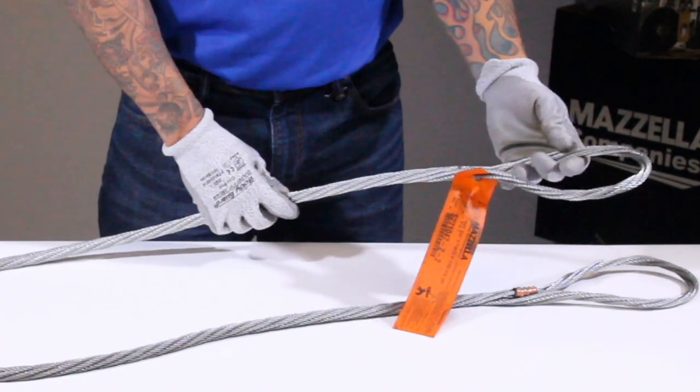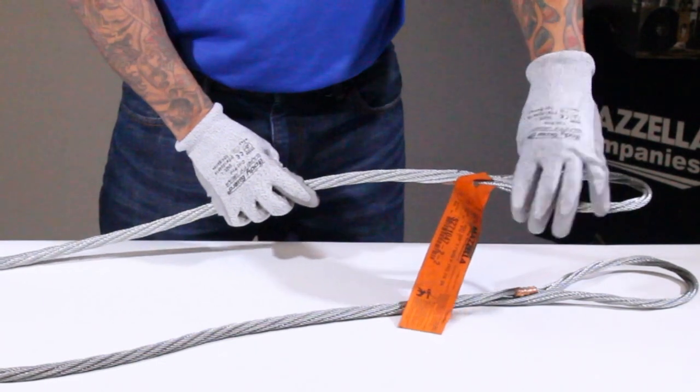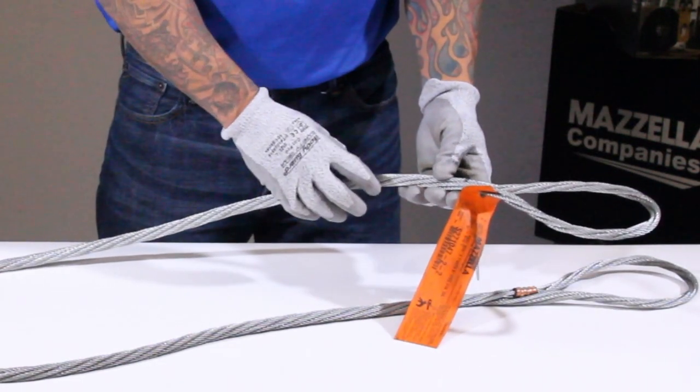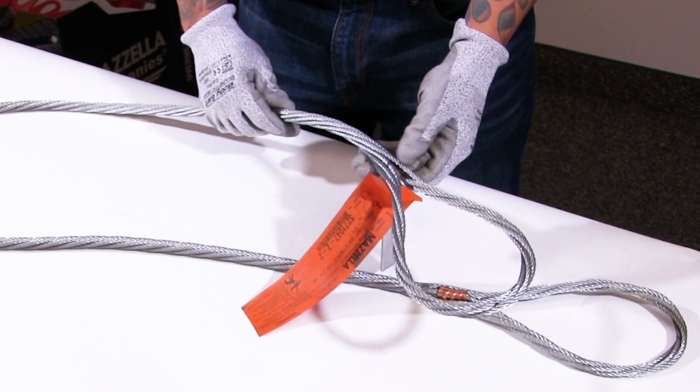With this type of sling, I'm going to begin making sure that there's no broken wires by running my hands across the body of the sling. Always make sure you wear gloves and be cognizant of the fact that the wires will penetrate the skin, so you want to be real careful with that.